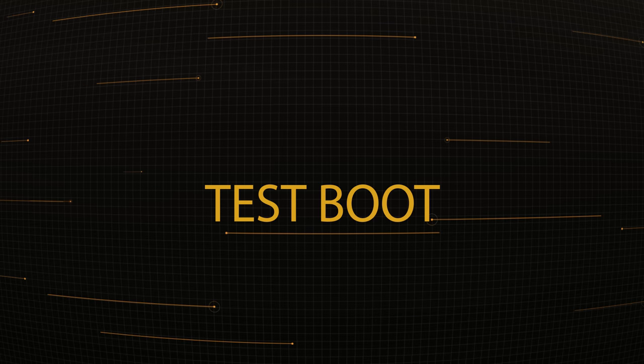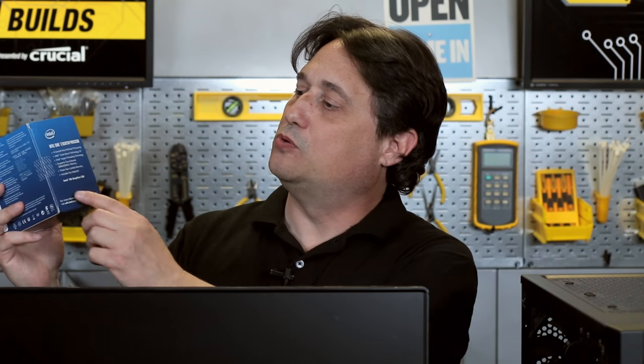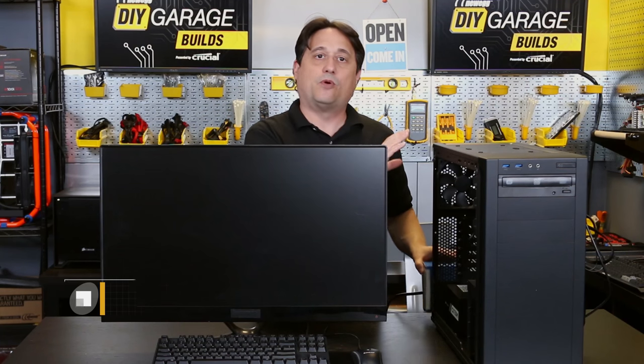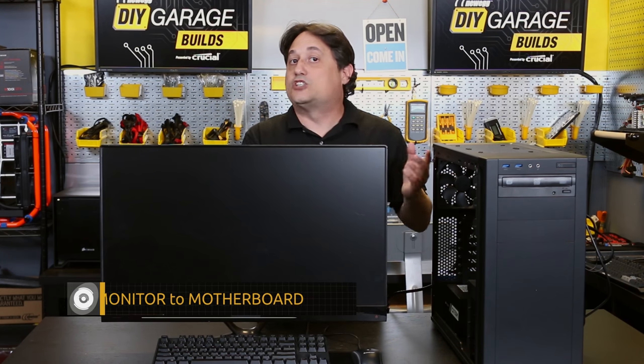Now here's where things get exciting because we can do our very first test boot. Some of you may be asking how you can test boot without a video card in place. Well, remember the CPU we used? Intel has integrated graphics built into the Core i7-6700 called Intel HD Graphics 530. That means the video card chip is included with the CPU, and the motherboard has DVI, VGA, and HDMI outputs built in. They just don't work if you put in a CPU that doesn't have the built-in chip. So because we have all that, we can test boot with the onboard video.